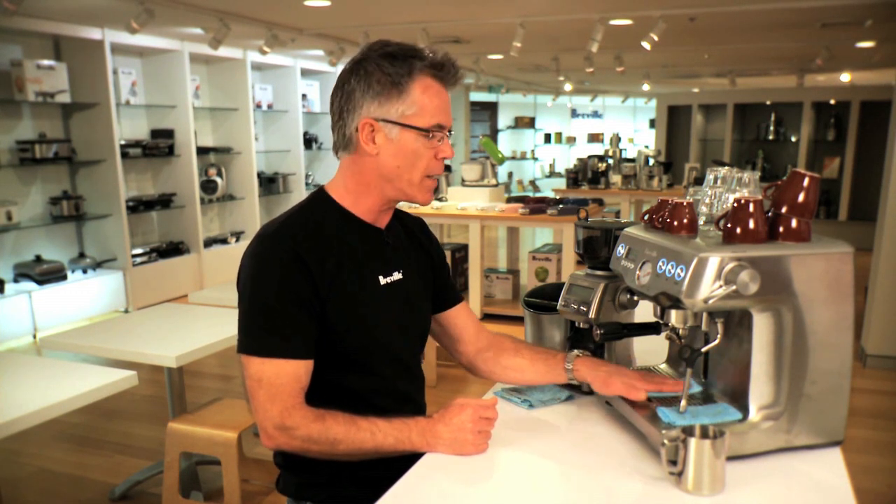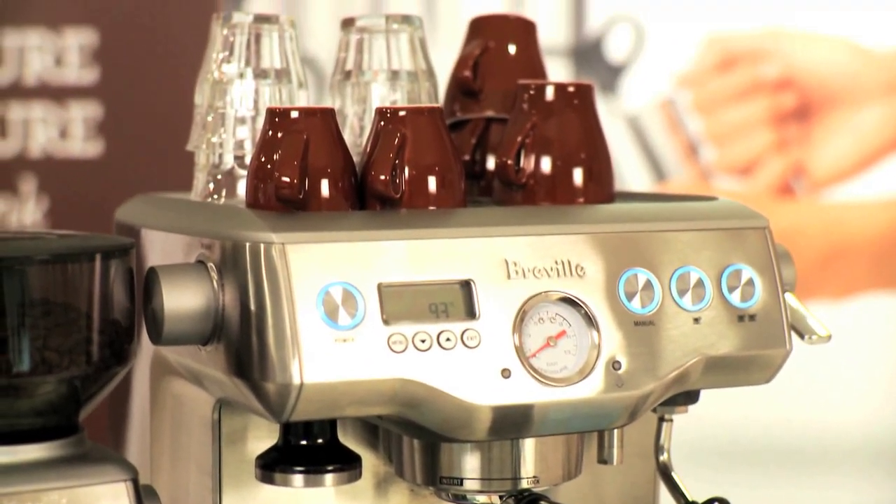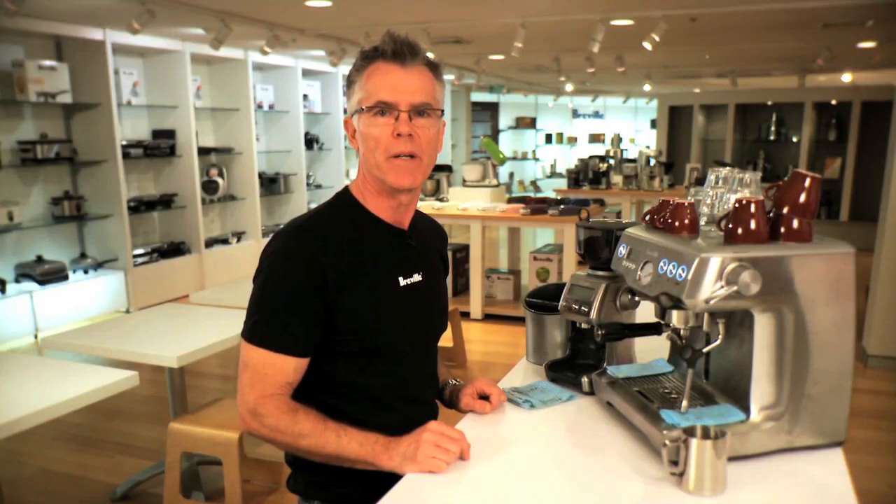We also have some dedicated cloths: a dry cloth to wipe out your filter basket, a wet cloth to wipe down your drip tray, and another wet cloth which is dedicated to wipe your steam wand. Cups on top to keep them warm, and we're ready to make espresso.